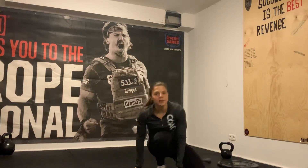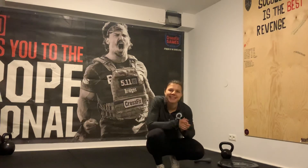Make sure to alternate each Turkish get-up preferably, and enjoy!